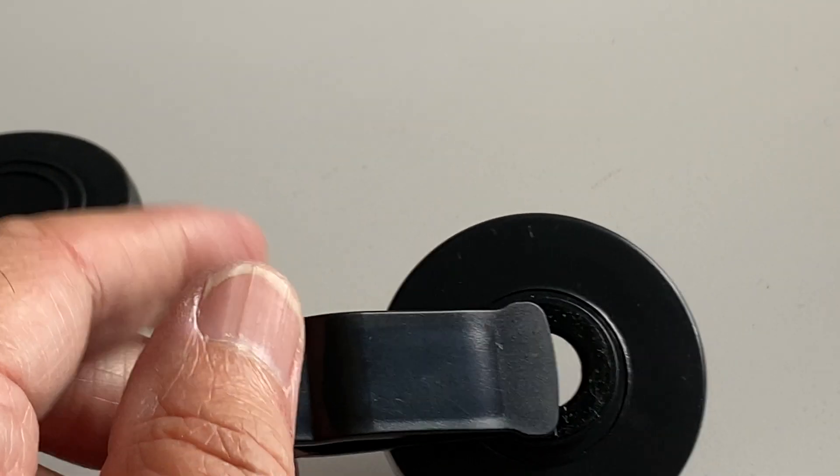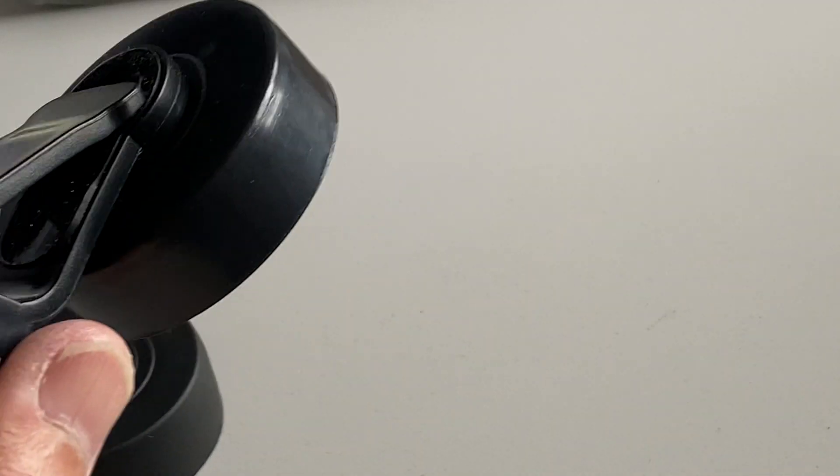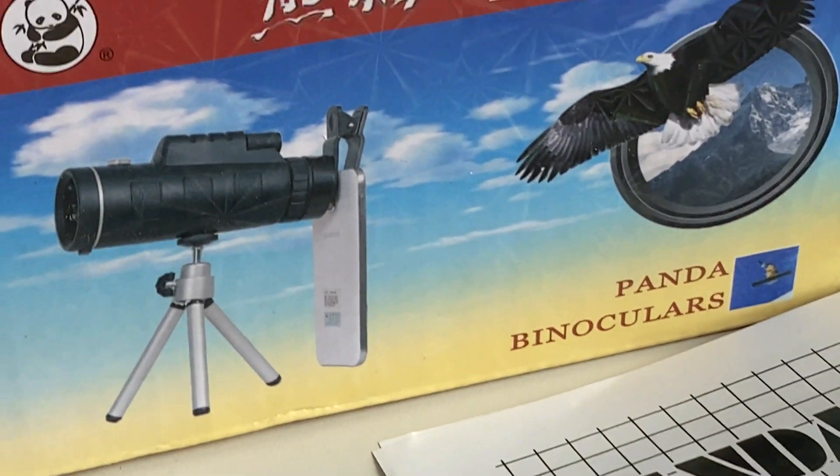You can also pinch zoom right in there. It's kind of hokey-pokey — you have to put this little round thing on there and slide that on the end, and then it just sort of hangs on there. Might be able to work something out — might be better than nothing.